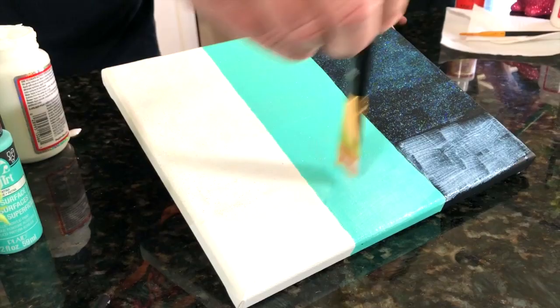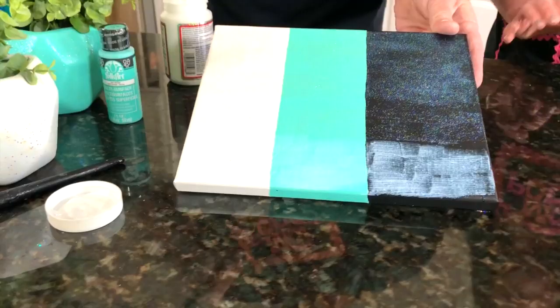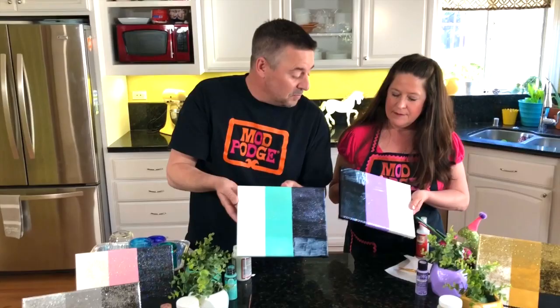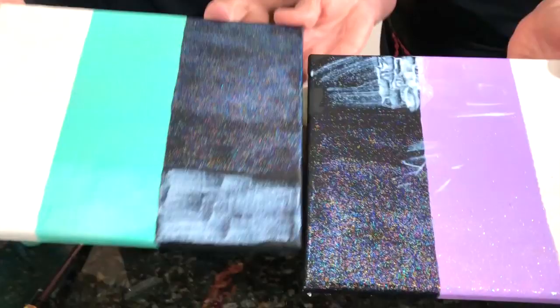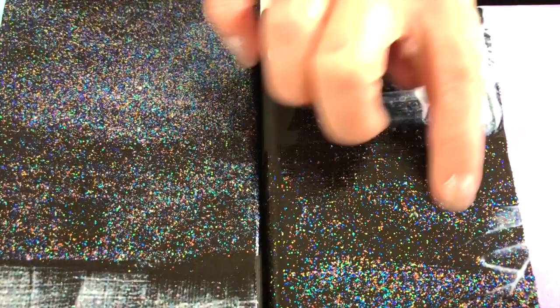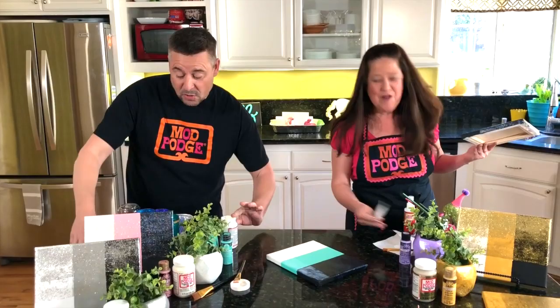The base coat is really important, especially with Aurora Borealis or hologram formulas, because they pick up whatever colors are underneath. Let's compare side by side — this right here is the Sparkle formula on black, and you can see just a hint of glitter. This is the Extreme Glitter — look how much more there is in just one layer. So much more glitter — I hope that's showing on the camera.